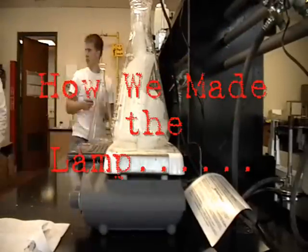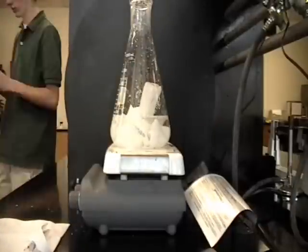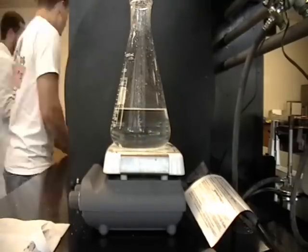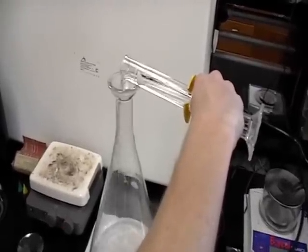First, we melted 1,000 milliliters of wax in an Erlenmeyer flask placed on top of a hot plate. After the wax melted, we poured it into the larger flask, which we used as the lamp. Then, we added 80 milliliters of perchlorate to the wax in order to raise the density.